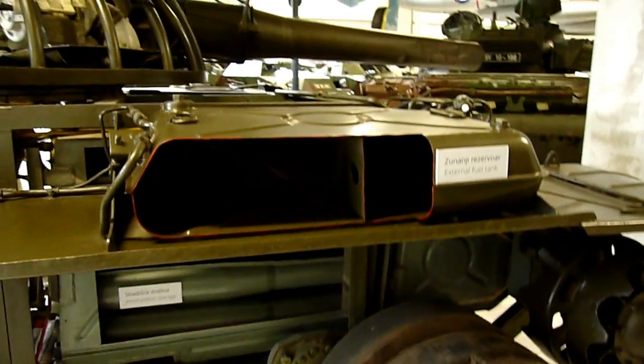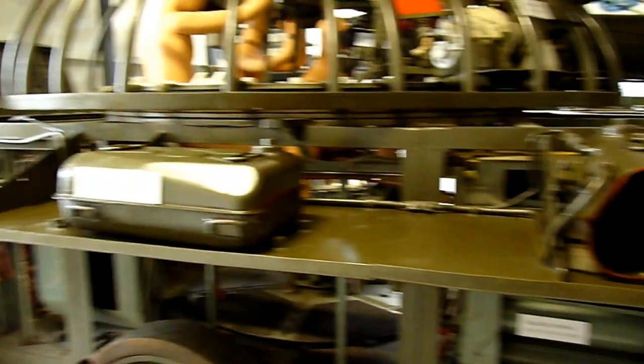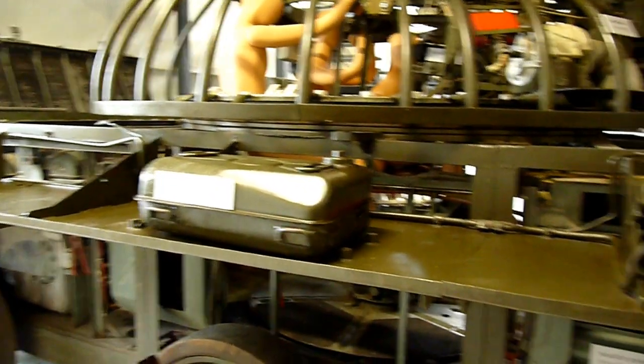Now back again to the outside. Here we have an external fuel tank and an external oil tank. Note that the external fuel tanks on the T-54 and later models were connected to the main fuel system.